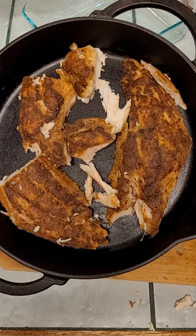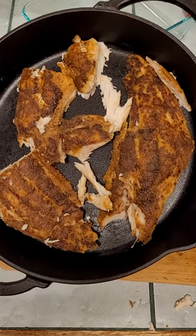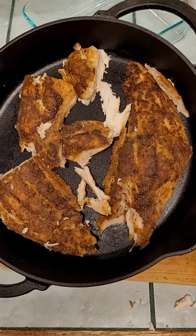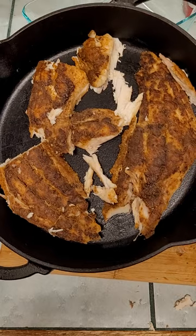All right, we're going into the oven with that just to heat it up a little bit for our sandwich. Do not put your fish in the microwave — the microwave will just ruin a piece of fish. So heat it up in the oven.